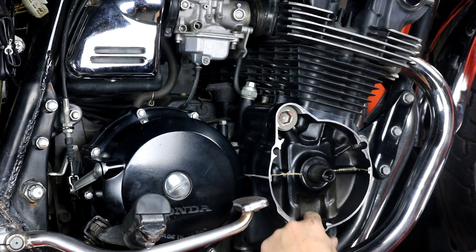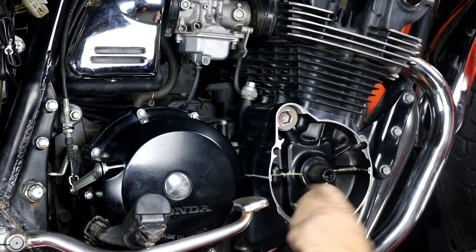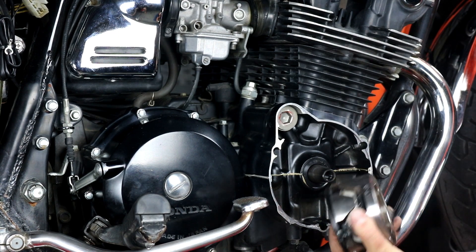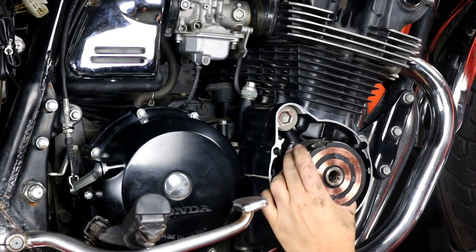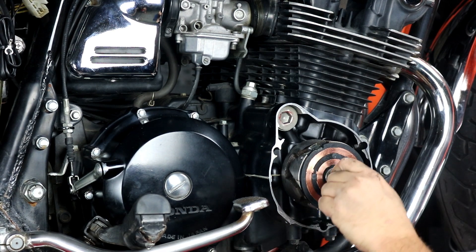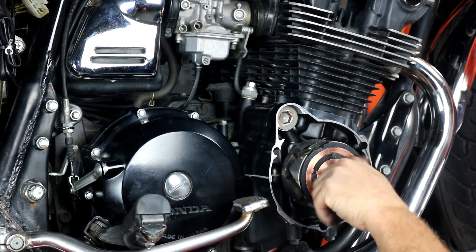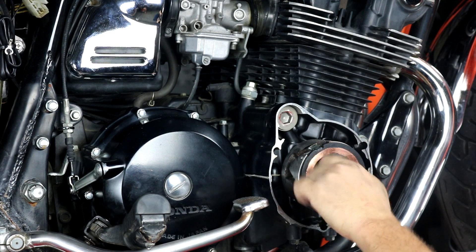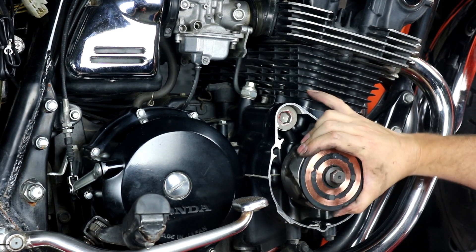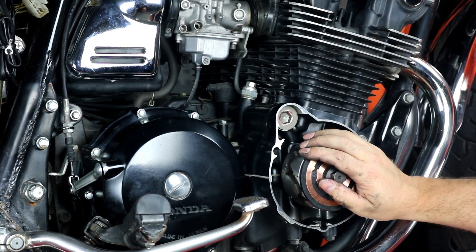Now we're going to install our new rotor. Clean up anything in the case — we have some insulation from the old stator that's flaked off, so get that out of the way. Installing the new rotor is real simple: there's no timing associated with this, no keyway, no indexing — it's just a press fit right on the taper of the crankshaft. Slide it on, grab the bolt, line it up with the threads on the crankshaft, and tighten it up using your impact gun with the 17-millimeter socket. That'll pull it in and it'll be fully seated on the taper.